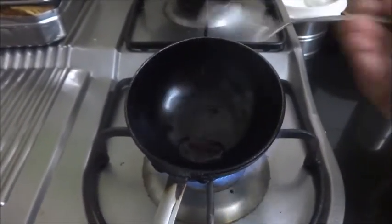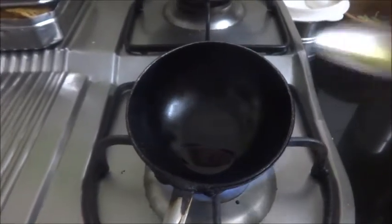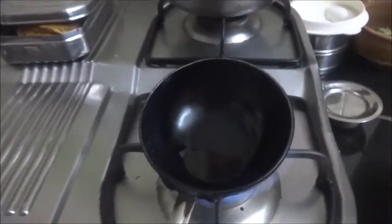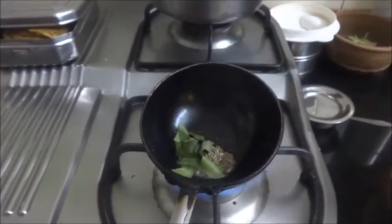I always make the taduka in ghee for rasam, so a little bit of ghee goes in, then the mustard seeds, cumin seeds and the curry leaves.